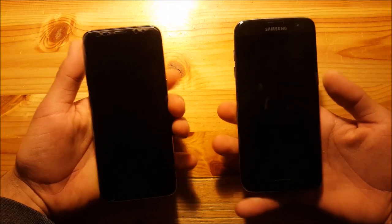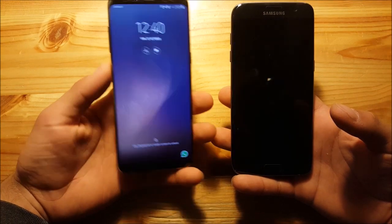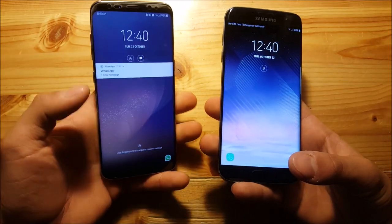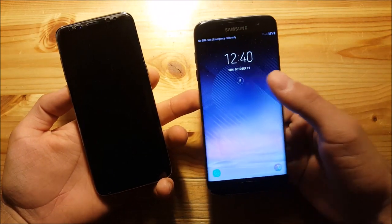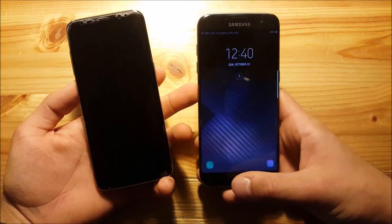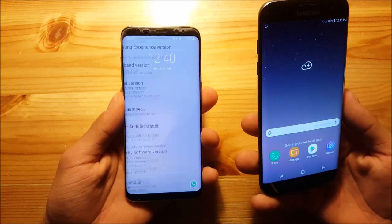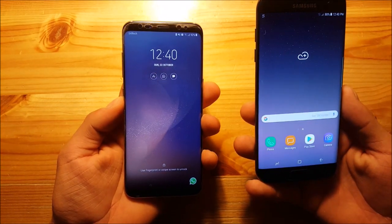On the lock screen there aren't huge differences, but the wallpaper is different. Both phones have an infinity wallpaper, but they look quite different. On the left is the S8 wallpaper and on the right is the Note 8 wallpaper, which features an '8' graphic that looks really nice. Every time you unlock your phone you also get a different animation.